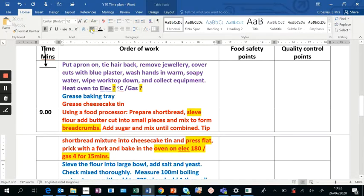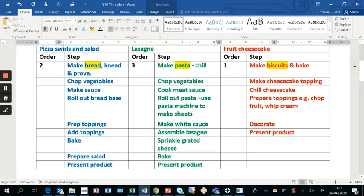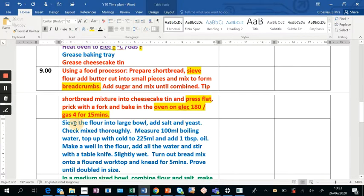I find it easier to do the whole time plan first and then come back to fill in the timings. So I go back up to check what was next — making my bread. I scroll down and all I've done is copy and paste everything from my method about making bread, using technical language. I've got keywords such as 'sieve,' 'make a well,' 'prove,' and 'knead,' with a note about five minutes kneading and the dough doubling in size.